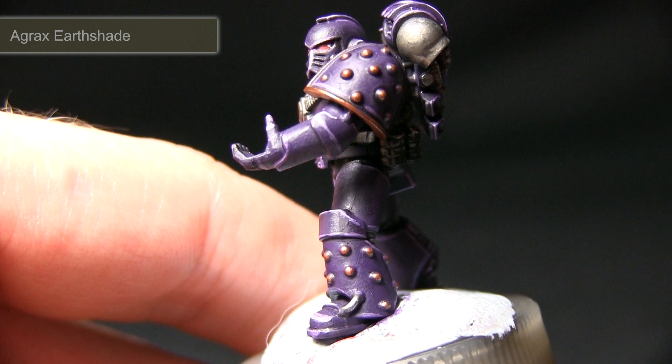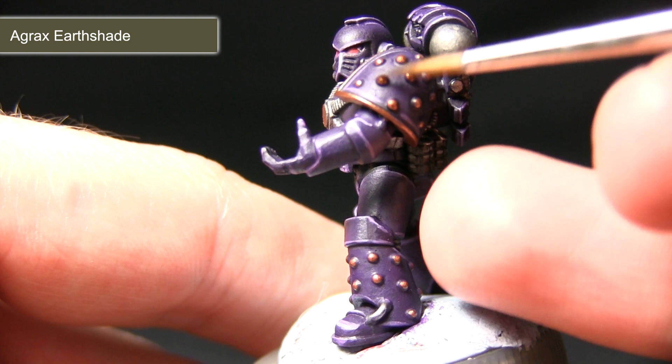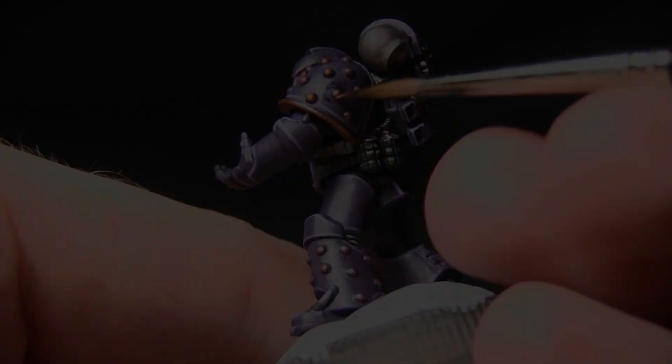Using my detail brush with some Agrax Earthshade, I'm applying this straight out of the pot — it doesn't really matter at this stage if you get a little bit over the areas. I'm just placing enough on these studs to apply a little bit of shading and also to create a warmer bronze effect.